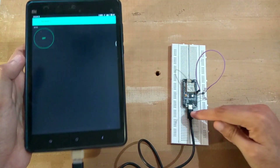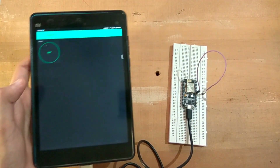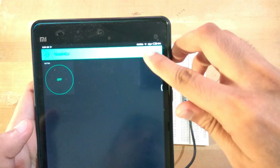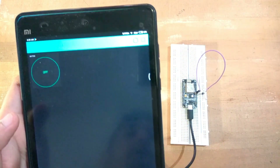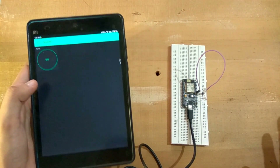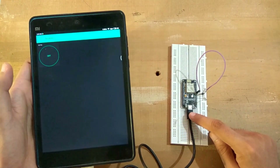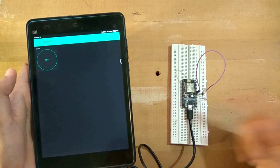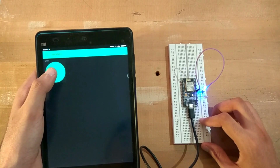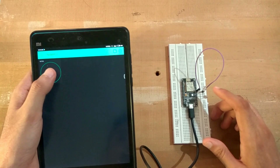Both devices are connected to different network sources - I'm just using the tablet as a power source since I don't have another power bank. I could use my phone also, but that's fine. So you can control your lights from anywhere around the world.